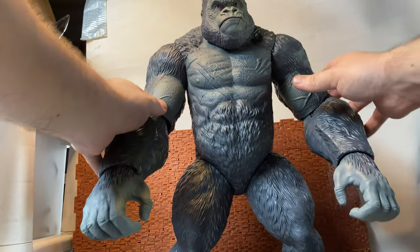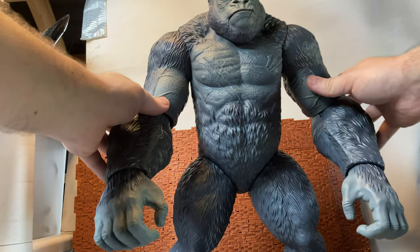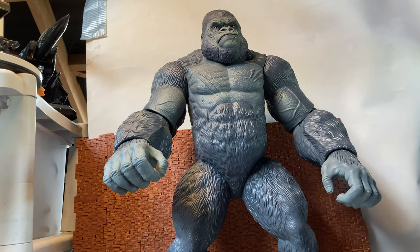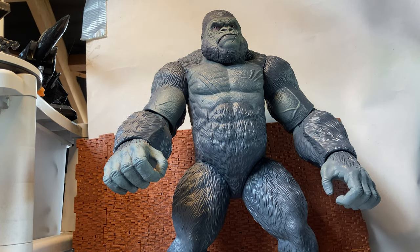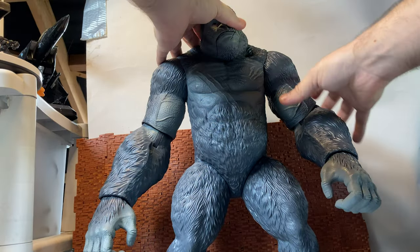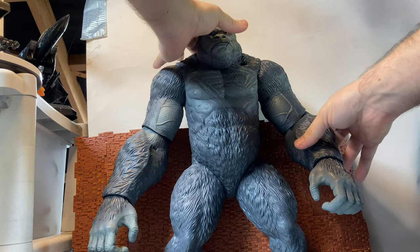If we can just get him to stand without him falling forward — there we go. You just have to find that sweet point. He does stand pretty, pretty nicely. Both arms have the same articulation.